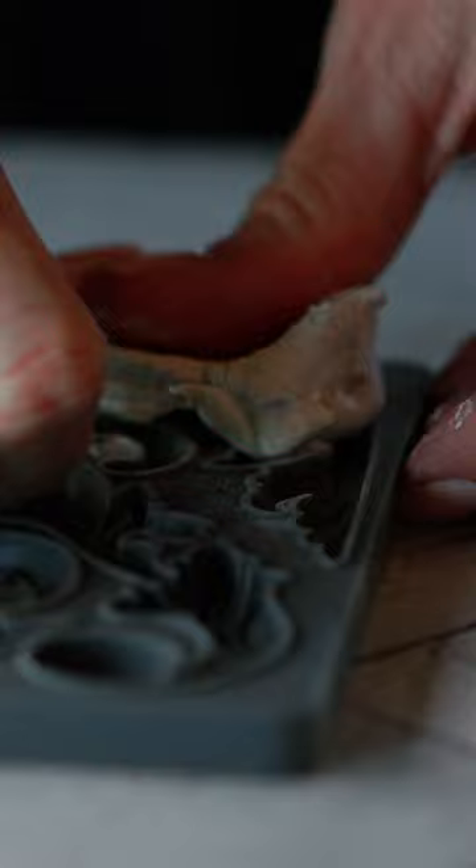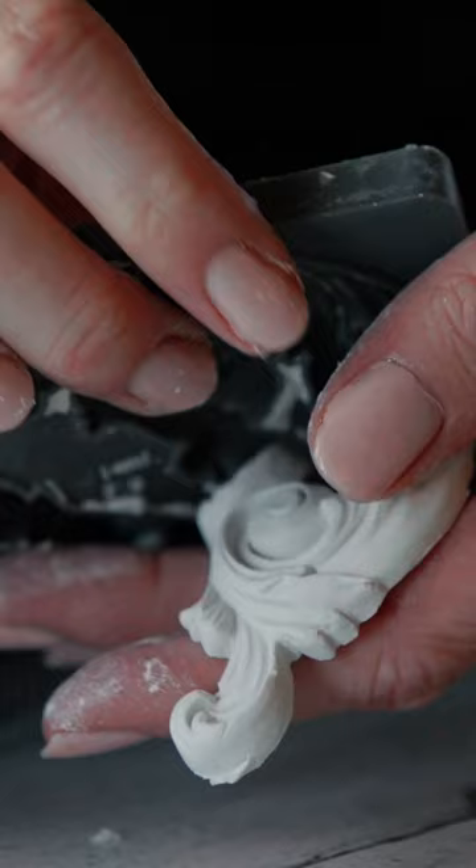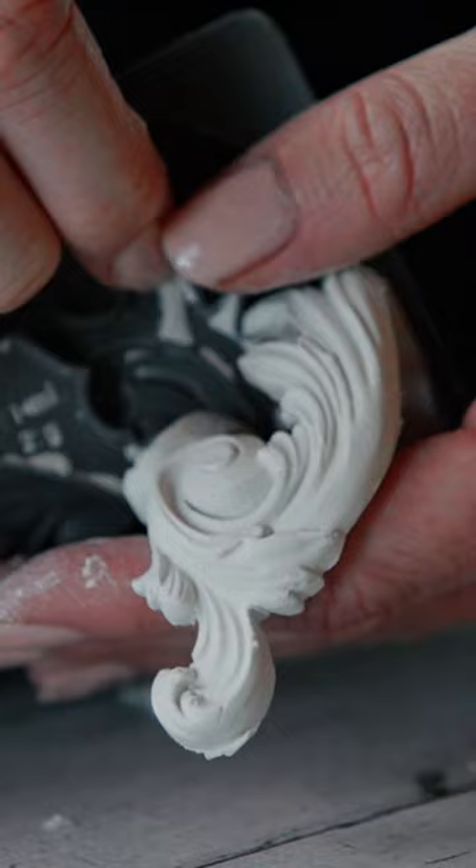It's also designed with a scale that's a little more petite and delicate, so it can be paired with some of our other mold offerings like laurel and olive crest, rosettes. Oh, you could use this in so many ways.